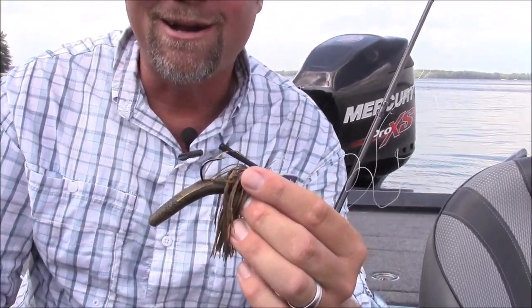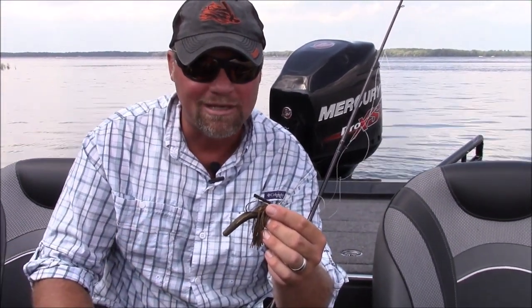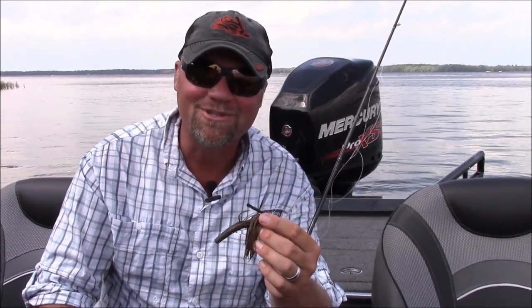I think you should check out the TRD on the back of a jig. At least give it a try one day when you know you're around some fish — you're going to get more bites with it. It's something I'm still playing around with but thoroughly impressed with so far.